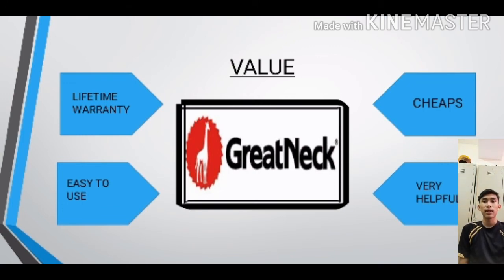I will tell you the value of the Great Neck hand saw. First, it has a lifetime warranty, guaranteeing that the hand saw can be used as long as possible. Great Neck sells their hand saw for only $26.95 US dollars. It is especially easy for beginners because they don't have to use too much energy for cutting wood. Lastly, it is very helpful when electric saw machines cannot be used, as the Great Neck hand saw can cut wood as fast as an electric saw machine.